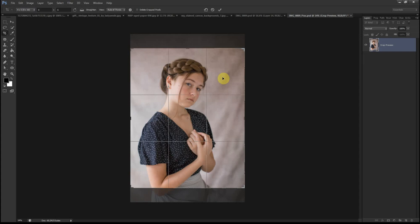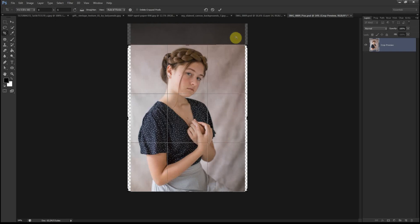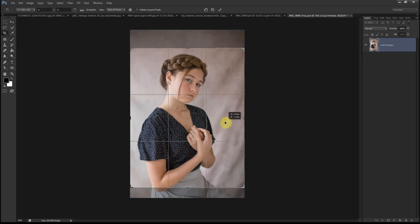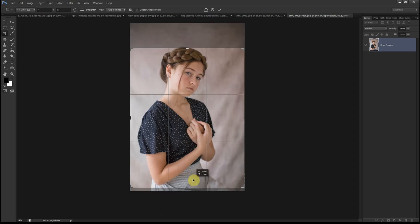Before I do that, I just want to show you that if I choose 8 by 10 and select the area I'd like to keep, if we crop it here you can see it's just too tight — there's not much space between the crown of the head and the top edge of the portrait. That's not good for printing because of the bleed area; you need to leave that space for printing, cropping, and framing. I also don't like how close this is to the elbow — I'd like to show a bit of her skirt.